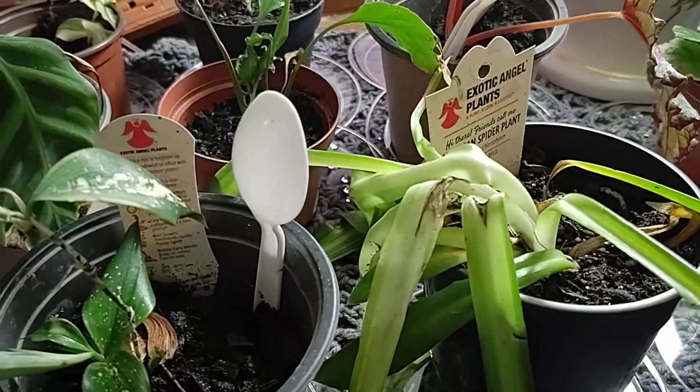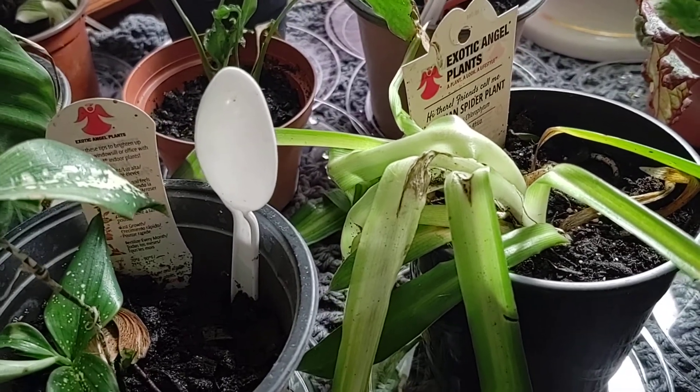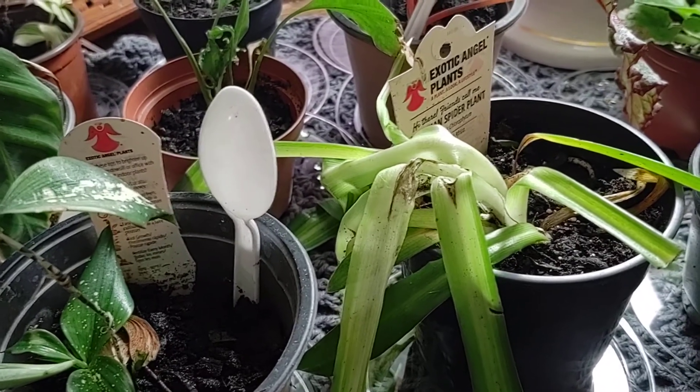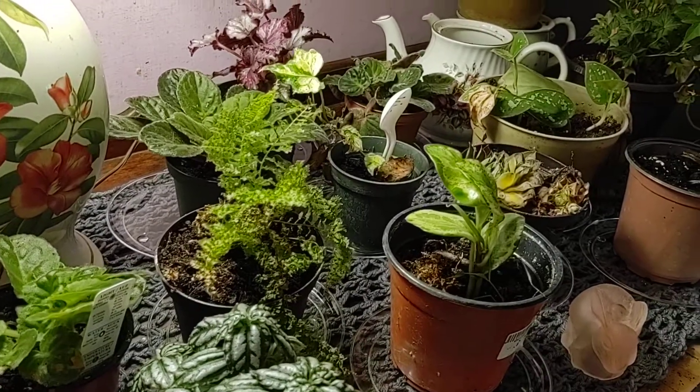For example, this Hawaiian spider plant I found — it was really sick. I'm hoping it gets going. I think this is the best piece I got, because over there is another one and he's very sad.